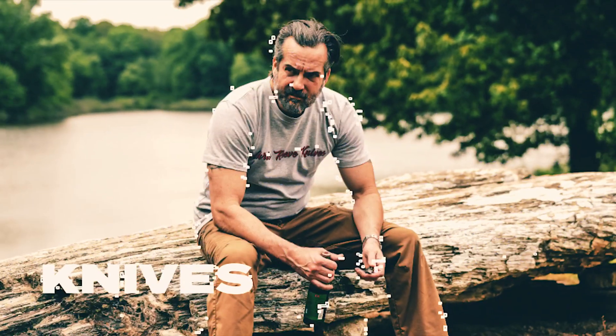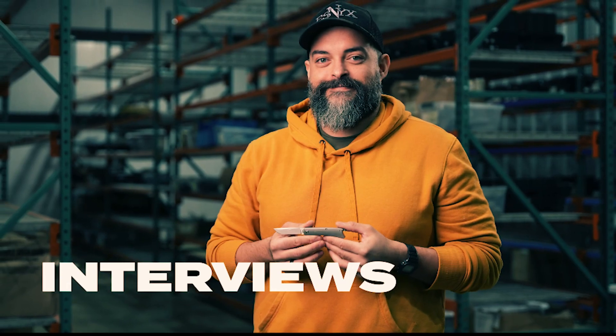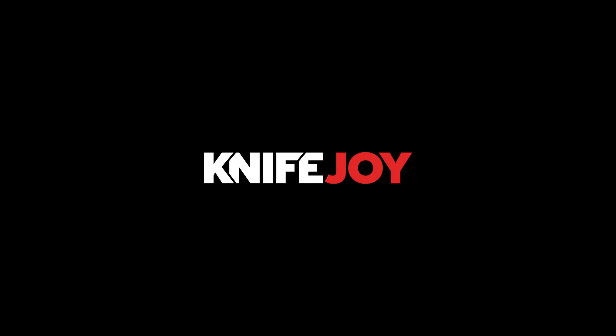My name is Jade and I'm here at the Joy Ranch, and we're going to talk about summer carry selection. You never want to leave the house without a knife, but some of us have different wardrobe options during the summertime — whether it's board shorts, summer dress, lightweight pants, whatever. There are some things to consider when you're picking the right knife for that.